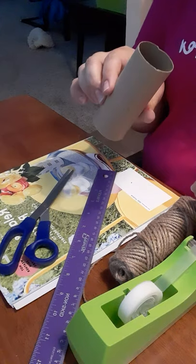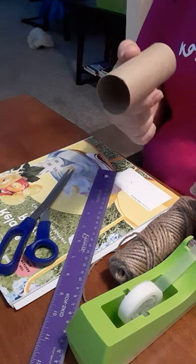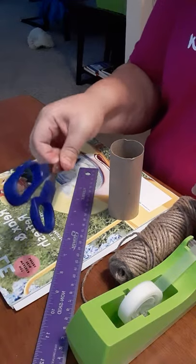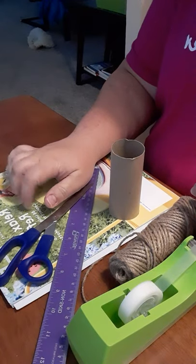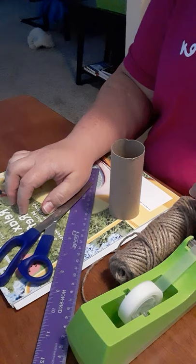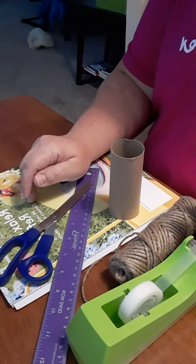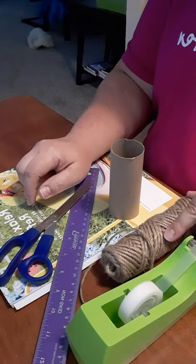Whatever you've got laying around the house — I've got plenty of these laying around. You're going to need a ruler, scissors. I'm using a magazine; you're going to need paper. I'm using magazine paper because I want to see if it'll work, and I've got plenty of it around. You're going to need tape and a bit of string.